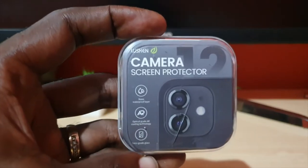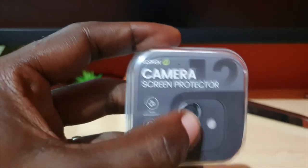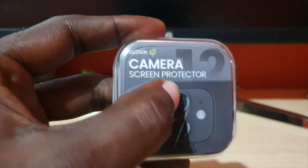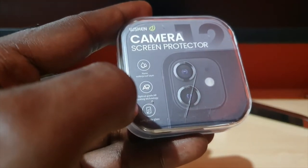The product comes in a nice, solid glass case that can actually be reused. It says 'Weskin' with a leaf-like diagram, and it reads 'Camera Screen Protector.' It features a nano waterproof layer and optical grade AR coating technology.